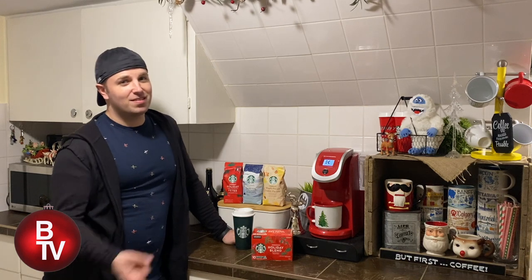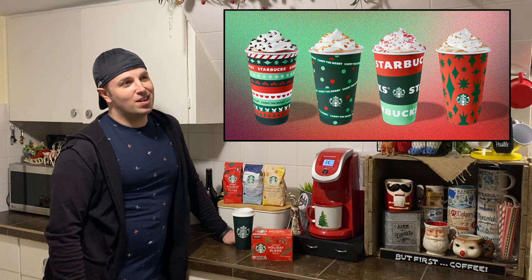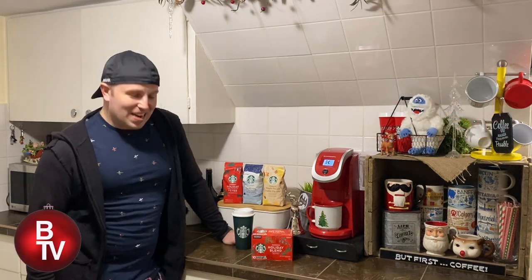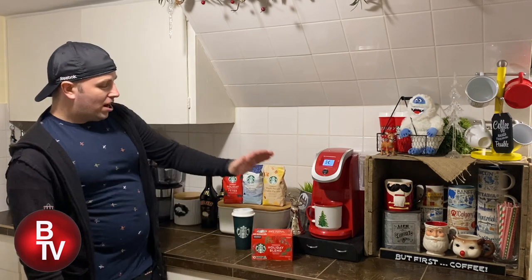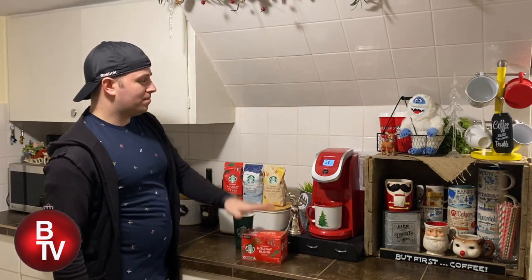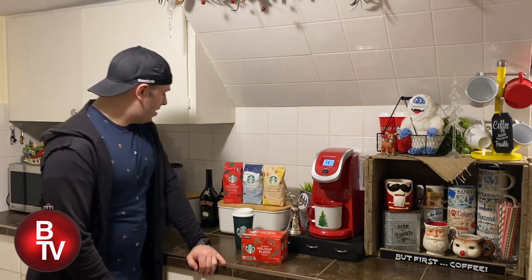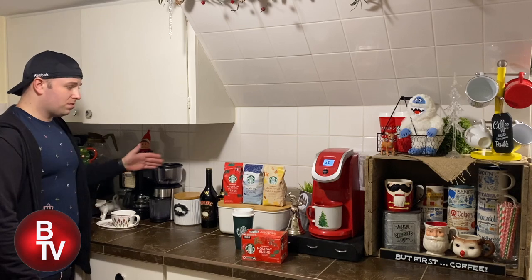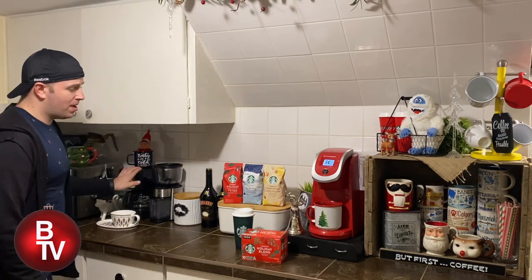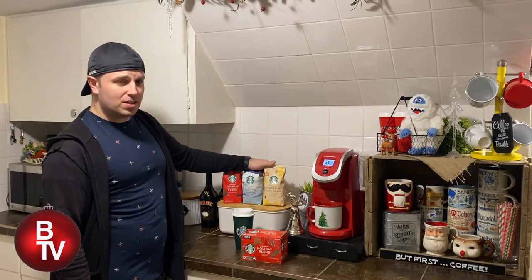Anyway, today back to the holiday blend. I always buy it in the K-cup form — it's really easy and convenient, especially for me who lives alone. If you have more people in your household, you can use the grounds or your coffee maker. It comes like this.